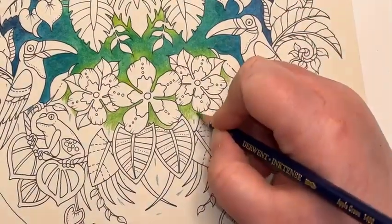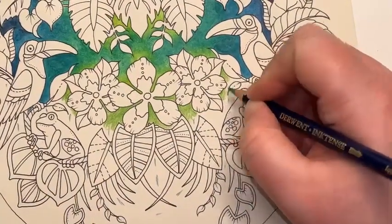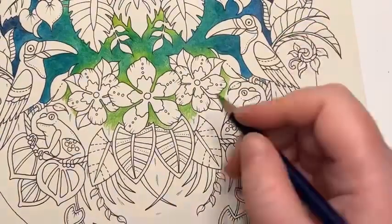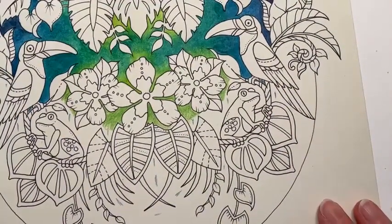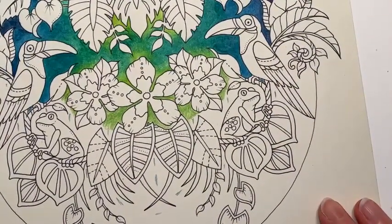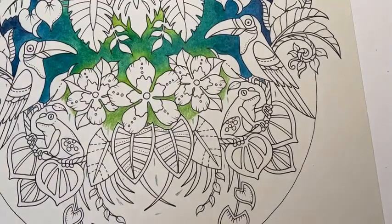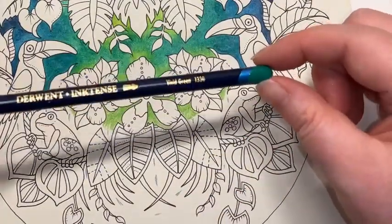I'm going to try and carry on just nudging the colour into here. If I'm missing the odd comment, I'm so sorry — it's just because we've got so much ground to do on this book and I really do want to get the main Inktense down before we finish. Into Vivid Green now.